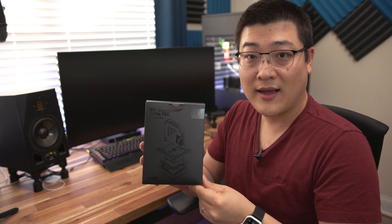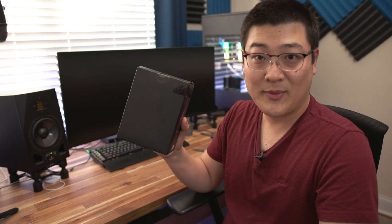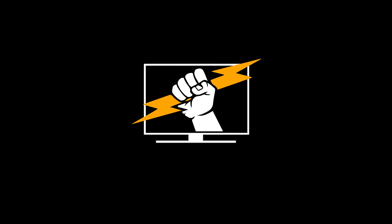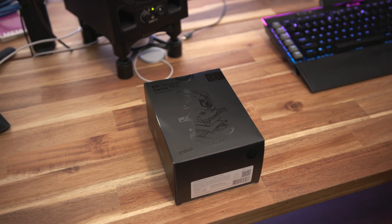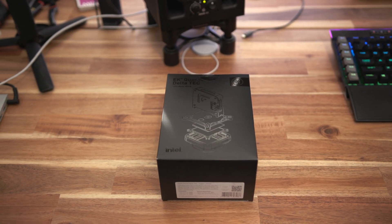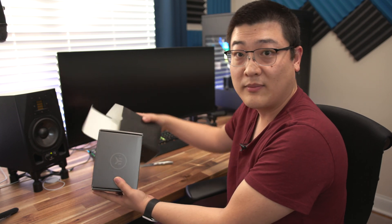Basically what it looks like, the different components — this is going to be going into a build of mine in the upcoming months so I want to see what this is all about. Right off the bat, my initial impressions of this thing: normally EK boxes are usually orange or white, but this is my very first time unboxing an EK product that is completely black.